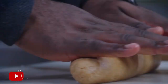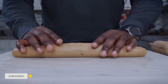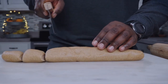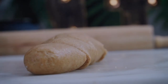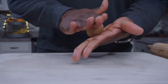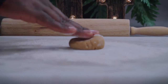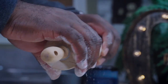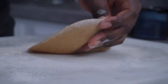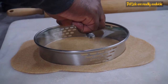Knead your dough for about 1 minute, then stretch it out. Cut it into similar portions. Roll each portion between your palms to form a ball. Dust your working surface with some spelt flour, place the ball on top and push down. Roll out your dough, then use something circular to cut out a circle — I'm using a pot cover.